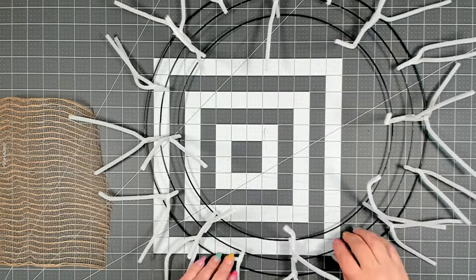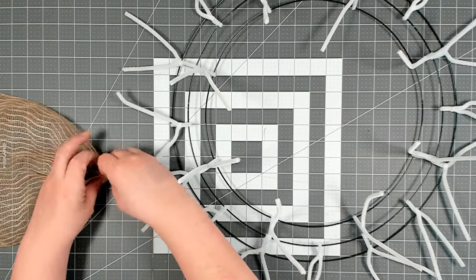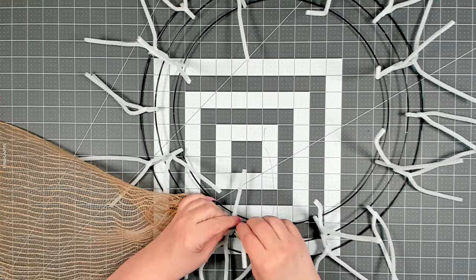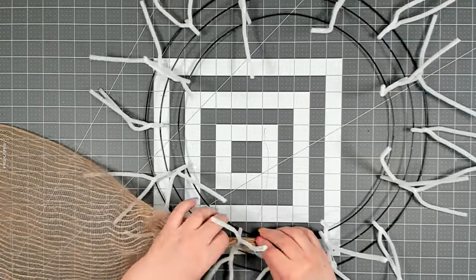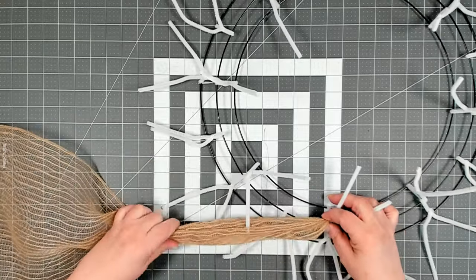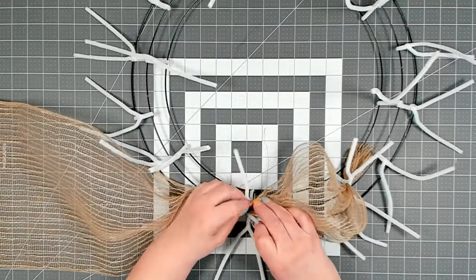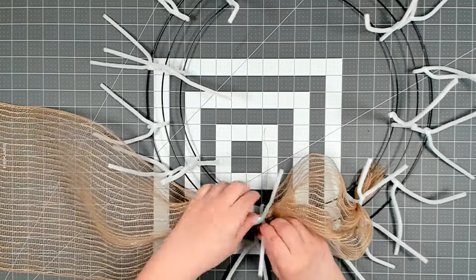We're going to start attaching the jute colored deco mesh to the wreath base. Take the end, scrunch it together, and start on the inner ring. Place it on a pipe cleaner and tighten it down with a couple of twists — make sure it's nice and secure. We're going to be measuring our poofs at 10 inches. Start where you attached it, measure out 10 inches, pinch, then go to the next pipe cleaner on the inner ring and give it a good twist. Continue all the way around the center.